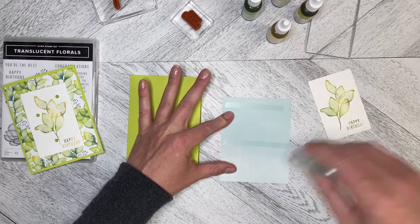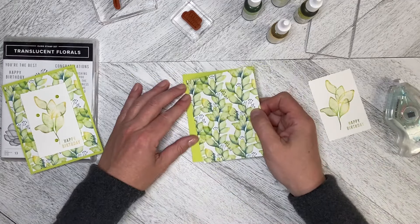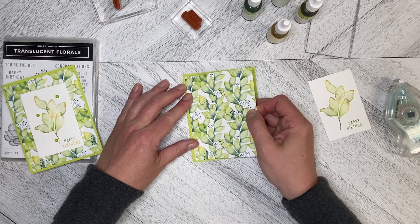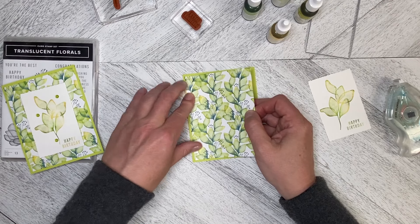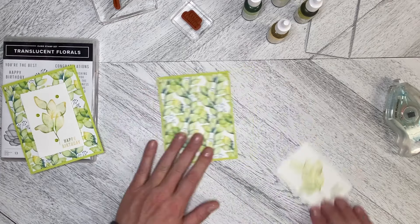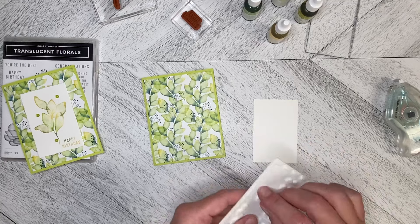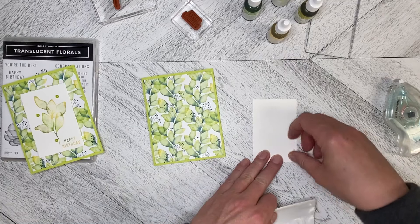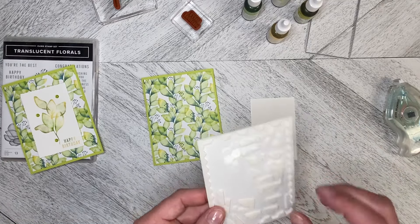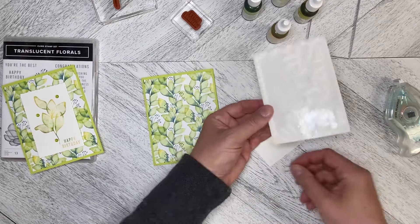There are lots of options as far as the paper you want to use and how you want to do this. You could do the baby wipe technique for the flowers as well, using shades of purples and pinks, or with teals and blues if you wanted to.